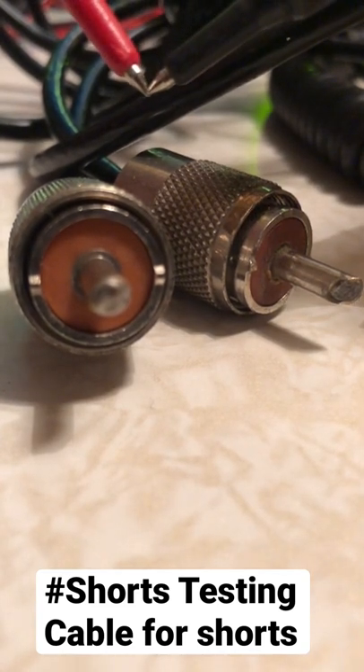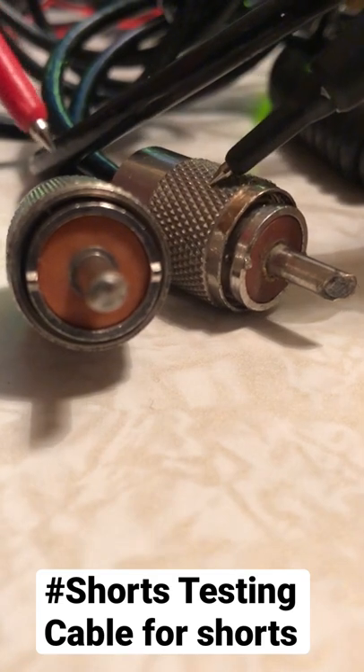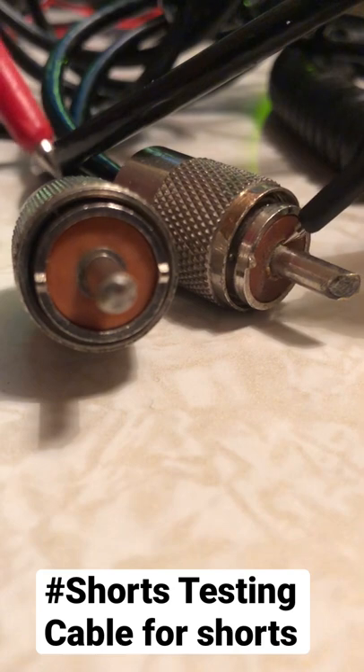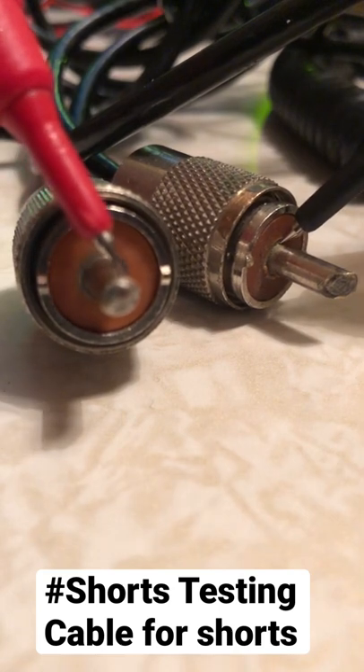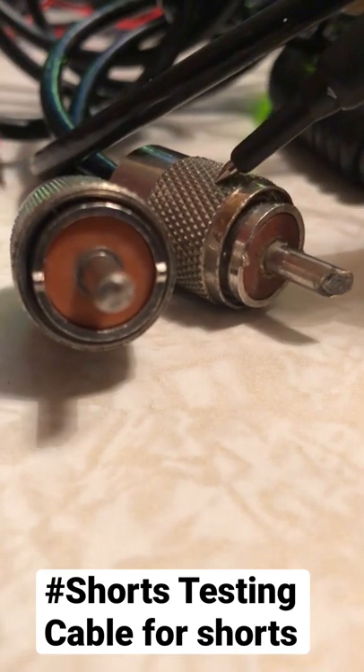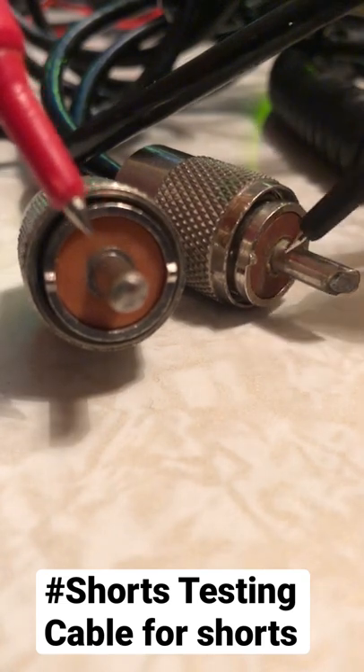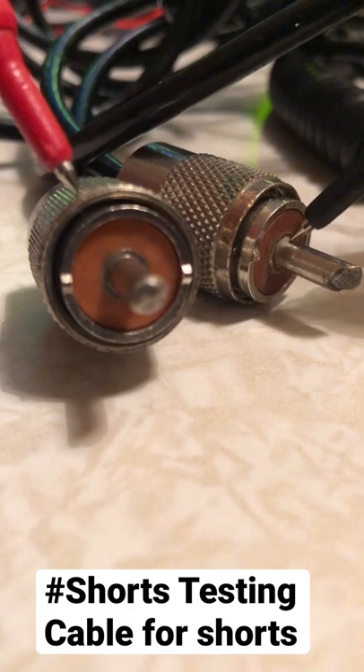Touch the probes together — you hear it beeping. Go one probe on the outside, another on the outside — that beeps. One in the middle, another one in the middle — that's beeping too. Now touch one on the outside and one in the middle — no beep. If that beeps, you've got a short.